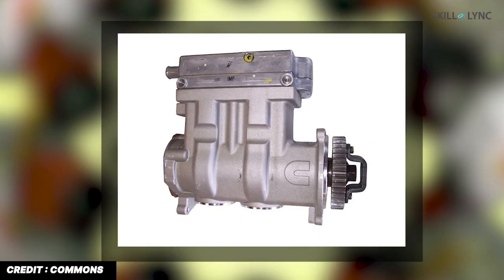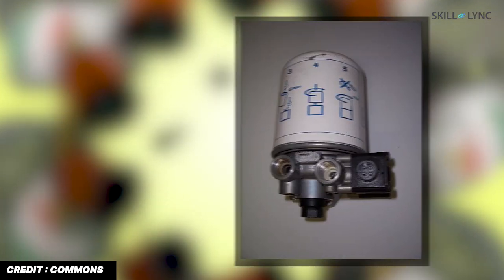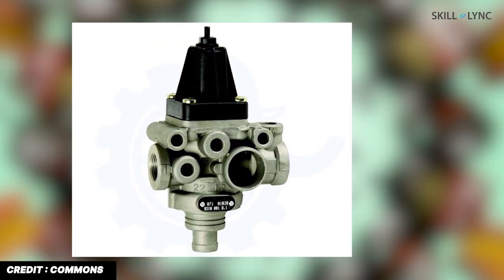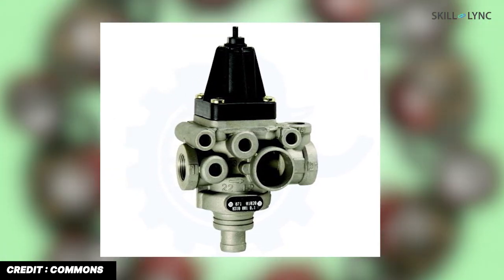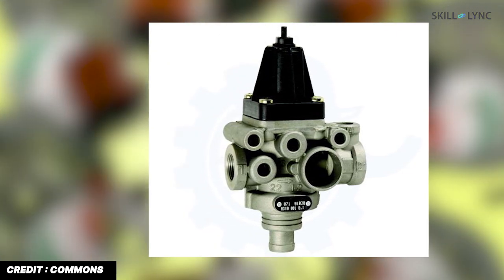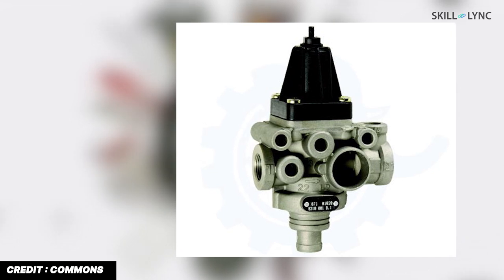The compressor is driven by the engine and draws and compresses air from the atmosphere. The filter removes dirt, and the dryer removes moisture from the air. The unloader valve maintains the optimum pressure of the compressed air — when air pressure reaches 900 kilopascal it relieves the compressor, and when pressure drops below 700 kilopascal it re-establishes the connection with the compressor.